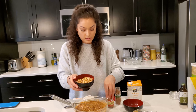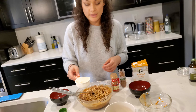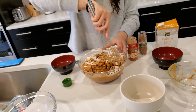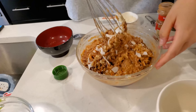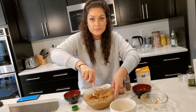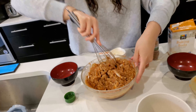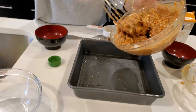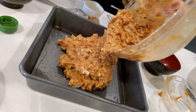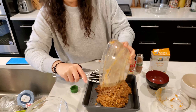It's turning into a nice cakey texture. Fold in one cup of chopped walnuts and half a cup of shredded coconut flakes. Then pour the mixture into your baking pan — which is already greased — to make sure it doesn't stick when you pull it out of the oven. We're going to bake it for 25 minutes.